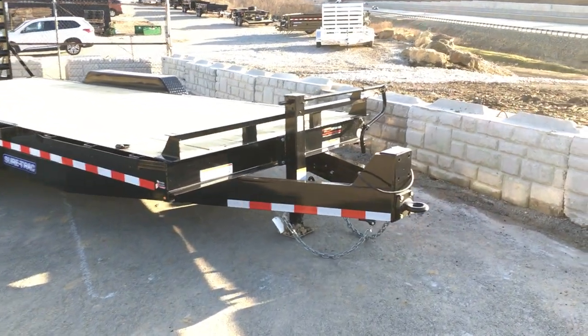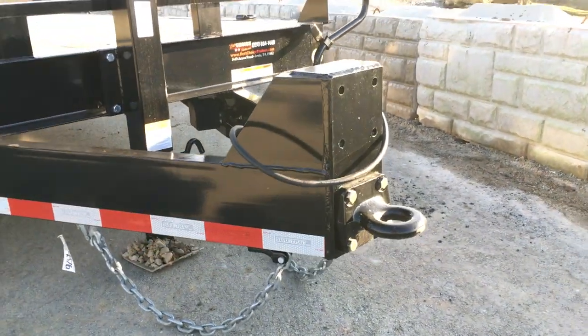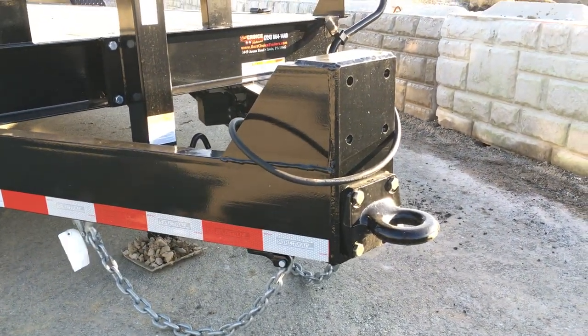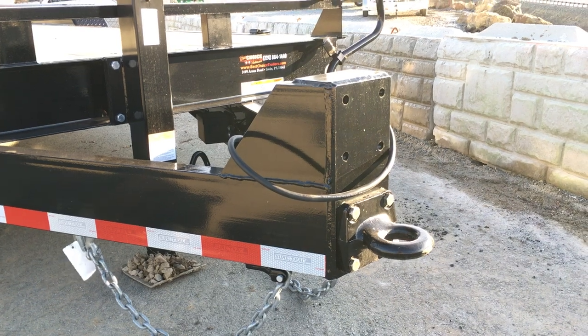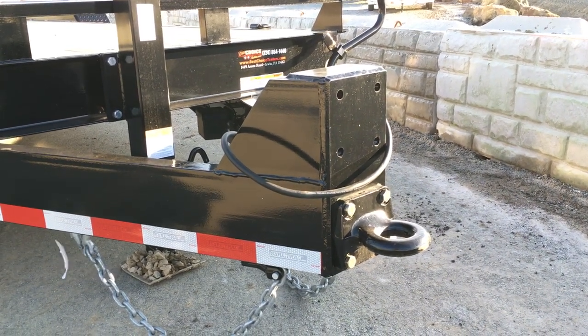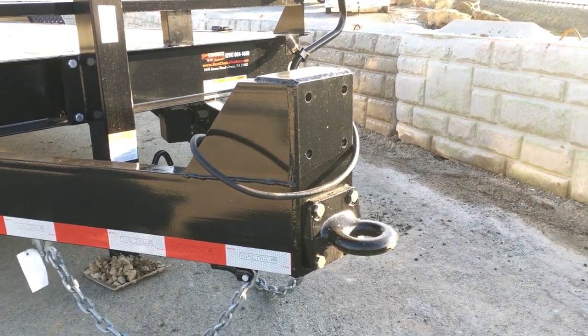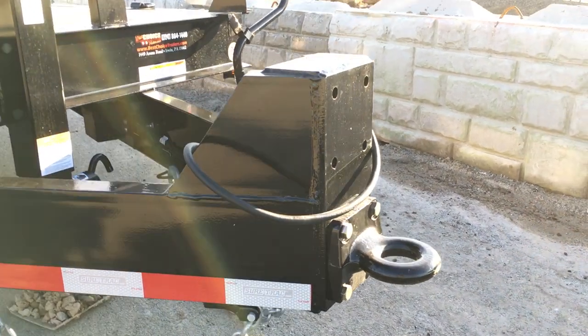We're going to start out up front. This is the first coupler — they go to the heavy-duty front nose plate. It's the lightest rated trailer where they use a four-bolt coupler. You can get it either with the pintle or with a two and five-sixteenth inch ball coupler. Heavy-duty front nose plate is standard.